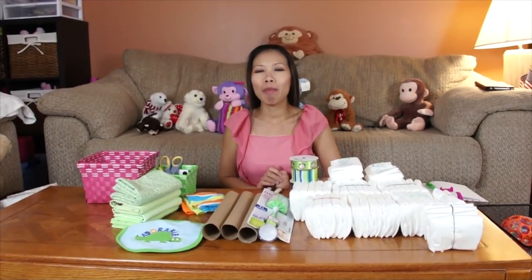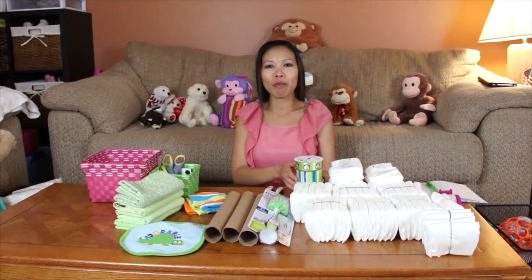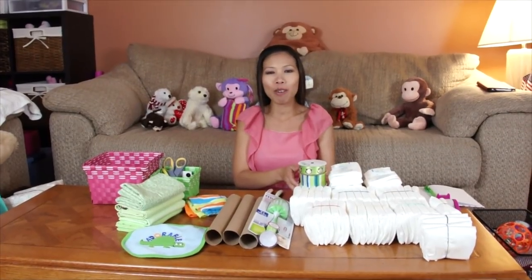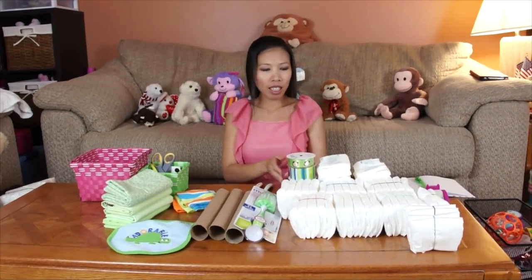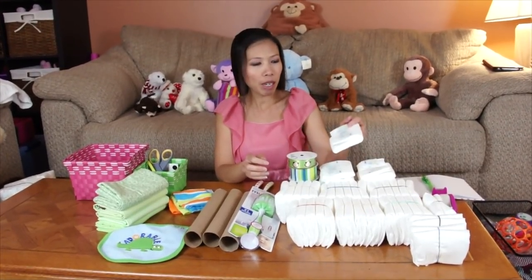Hi everyone, welcome back with Tom. Today I'm going to make a diaper tank for the monetary family — they've been asking for it. This is going to be a size one diaper tank.